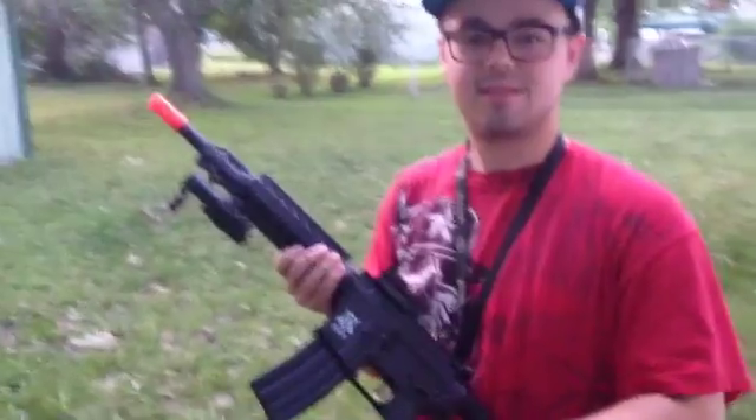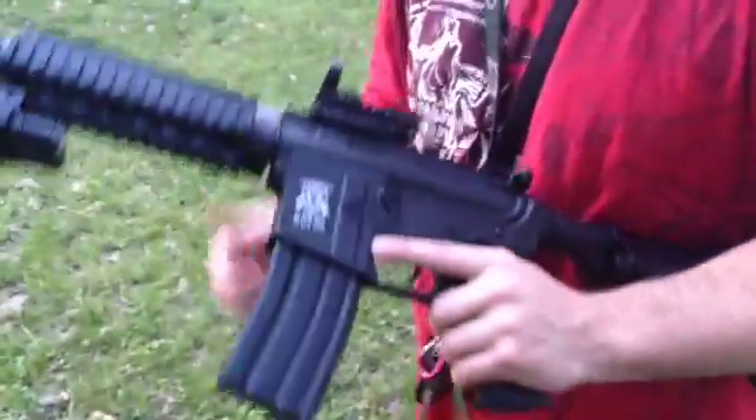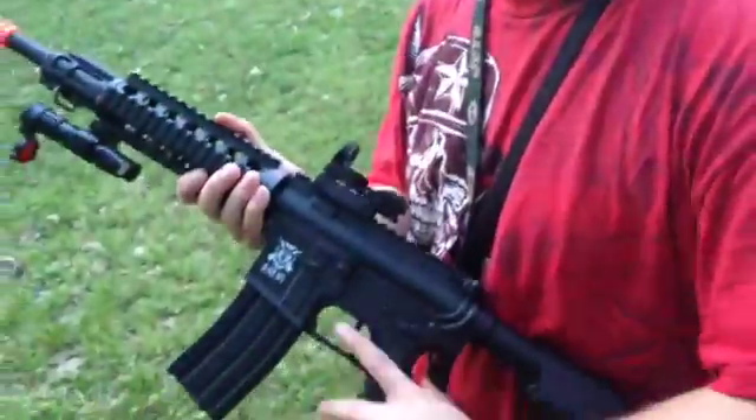I strongly recommend this gun to beginners. I'm a beginner myself and I love this weapon. Hopefully in the future we'll make it to the point where we are not beginners. As you can see, that was fairly accurate with Jake's additional attachments of course, and my tiny hands.